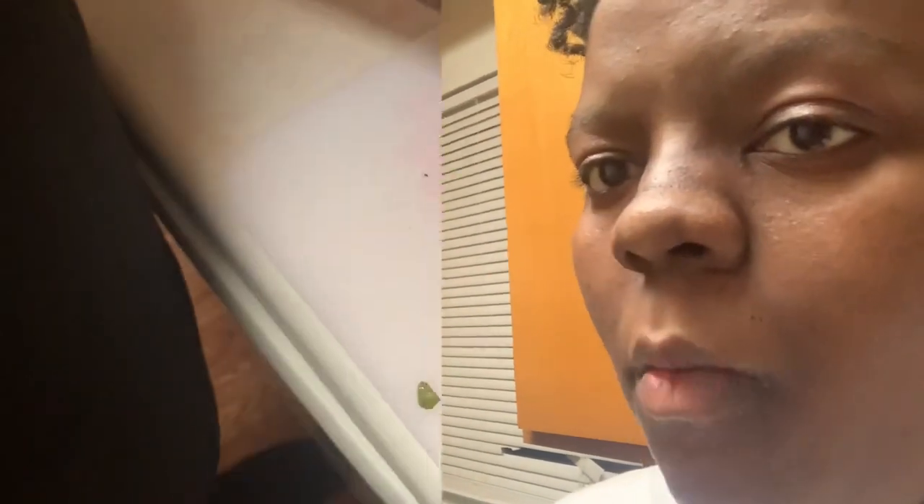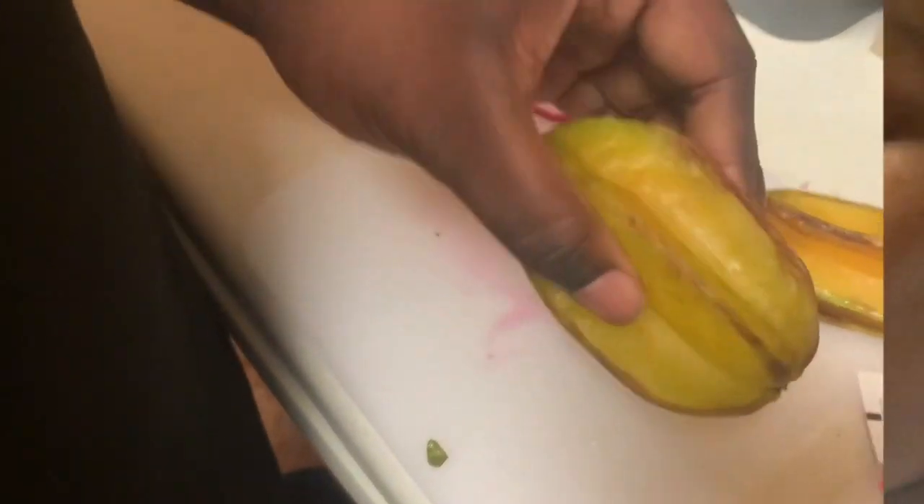It kind of reminds me of a white kiwi, or a soft pear. It kind of tastes like a pear — yeah, it's like a pear consistency, like gritty but soft. It reminds me of a kiwi, like a white kiwi — green seeds, kind of like a kiwi.